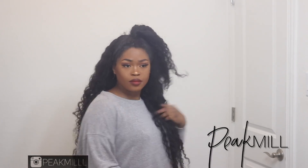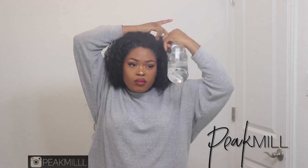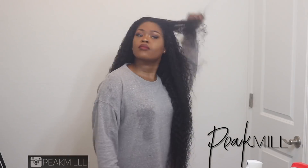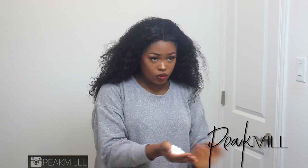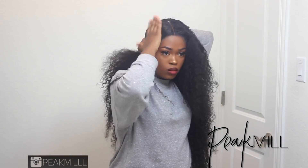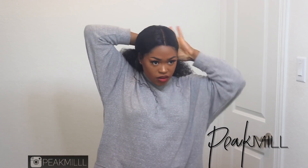I'm spraying some water on the bits where I added hairspray to loosen it up, and I went ahead and sprayed the whole hair down with water to make my life a little bit easier with the next look. One of my main purposes for this hair is to put it in a pony — I love a good sleek pony. I'm slicking it back again, working one section at a time because it's a lot of hair, then at the end I bring all the hair together in one ponytail.